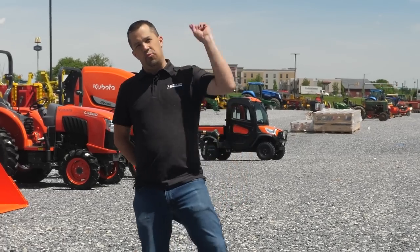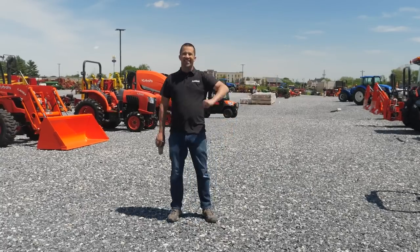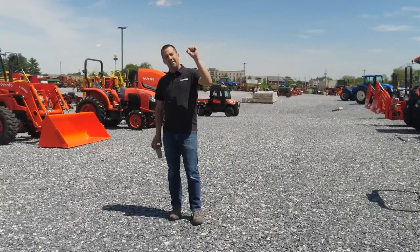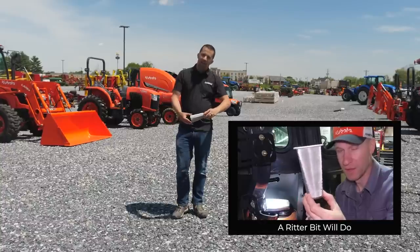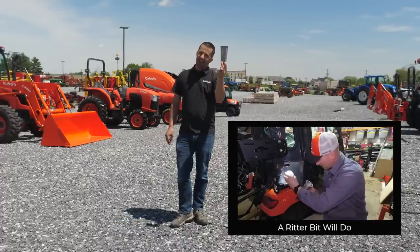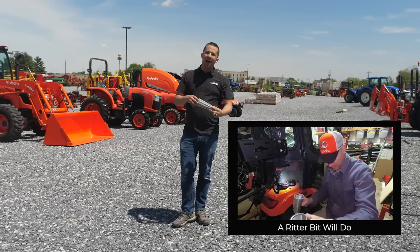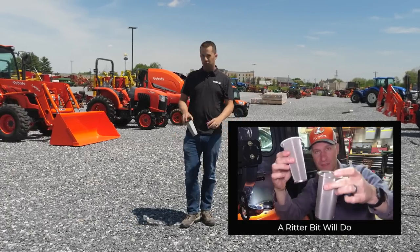Neil from Messick's here to show you a $12 accessory that you might want to consider adding onto your tractor or piece of equipment. Going around on Facebook lately, started by a gentleman named John Ritter — he's got a good YouTube channel as well. You see a lot of people out there picking up these things. This big screen, what looks kind of like a filter, is actually a coffee filter used inside of a mason jar for making cold brew.